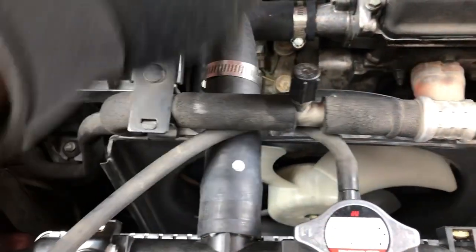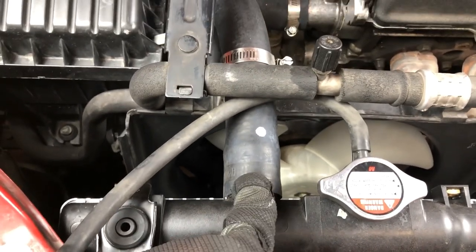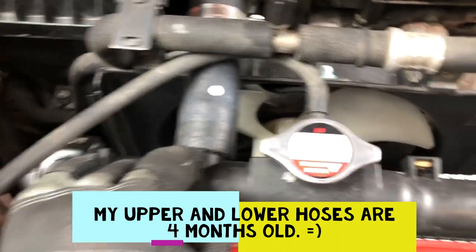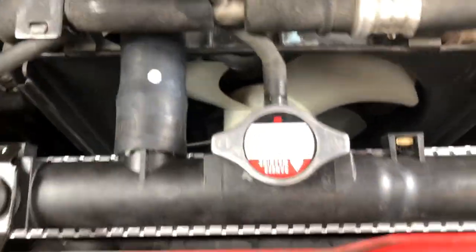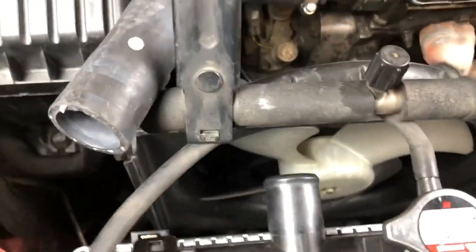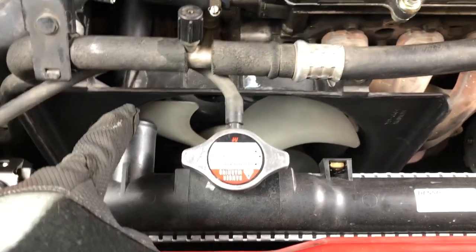Once you remove the clip, if this thing is stuck, you can get a flat head and squeeze it in there until it loosens up. But since I'm reusing my old tube, I'm just going to wiggle it — wiggle it enough and it should just come out. Once that's out, now we can remove the fan.